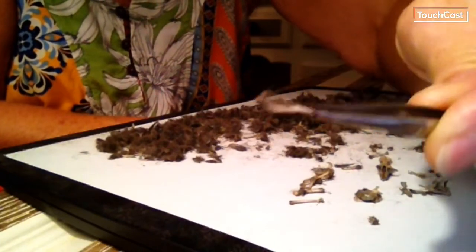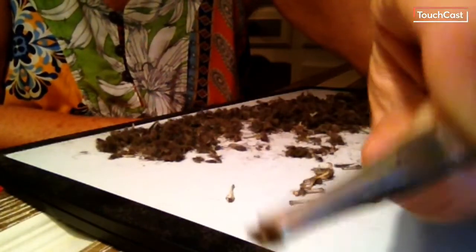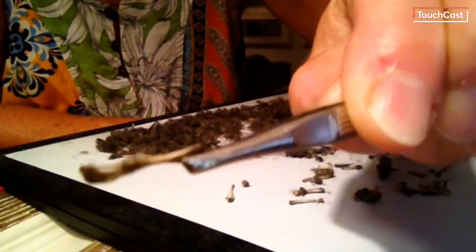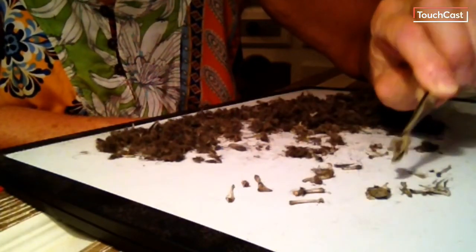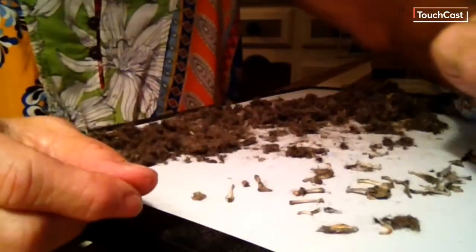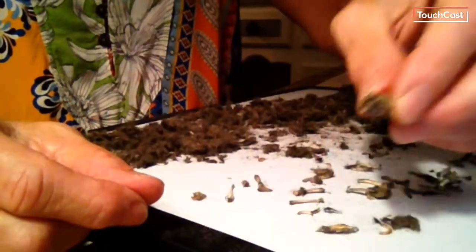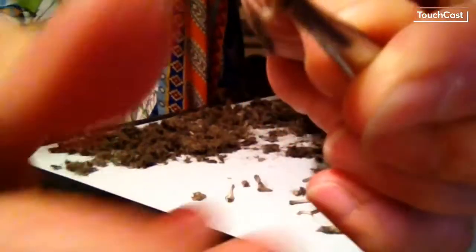We can see what kind of animal this owl caught. We can see that we have some kind of leg bone, a vertebra. We have all sorts of bones — we even have some partial skulls. Here is a skull; this one is missing its teeth because I already pulled them out. We can often tell that a skull is from a rodent. Here's a skull — you can see the eye sockets, but this one is missing its teeth. Here's a tooth — it's got some fur on it.